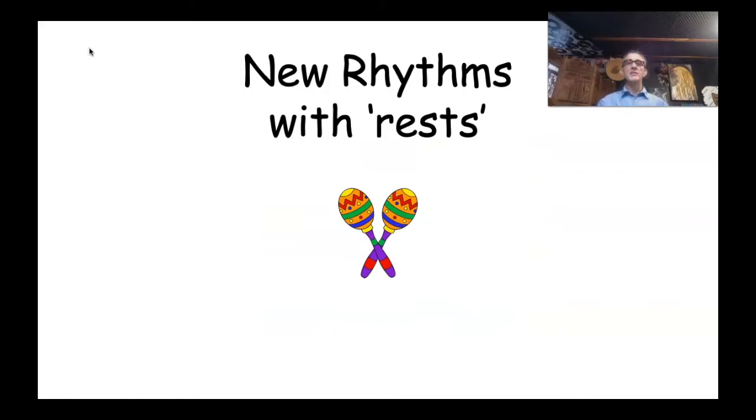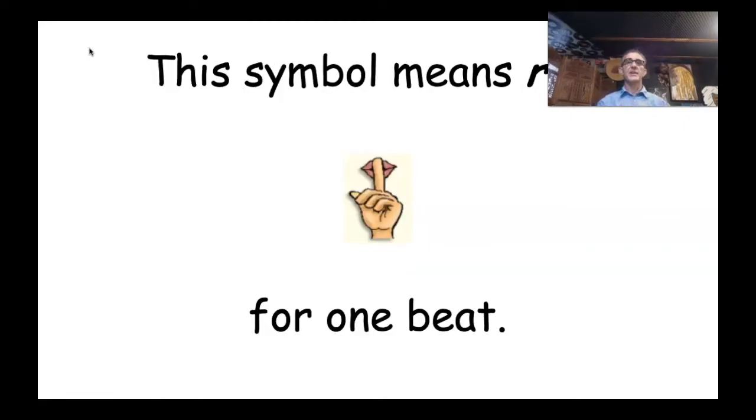Well done, you guys. Now here comes the tricky bit — we are going to be doing some new rhythms with some rests. Rests are where we simply don't play for one beat, or two beats, or three beats, whatever. This symbol — a person's hand up to their lips — means 'don't play.' Let's practice: one more time — that means don't play for one beat.